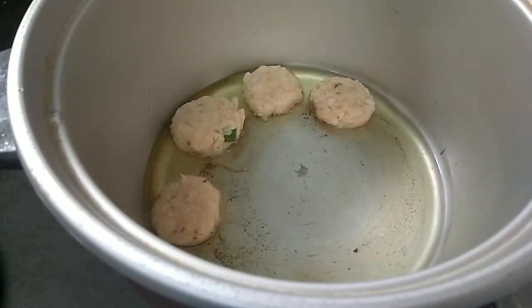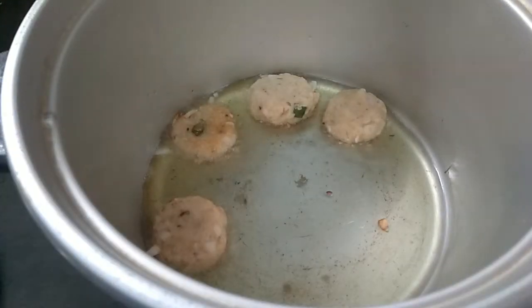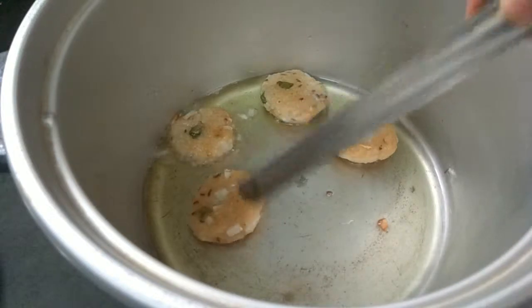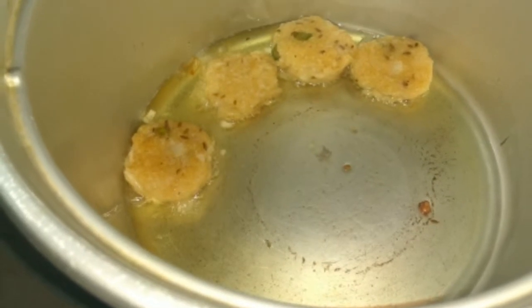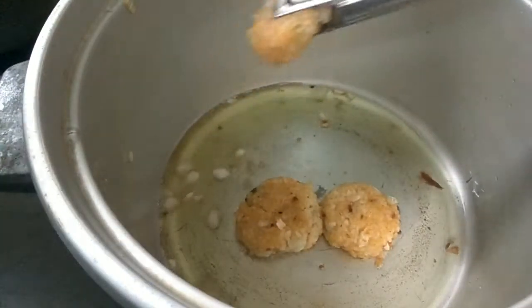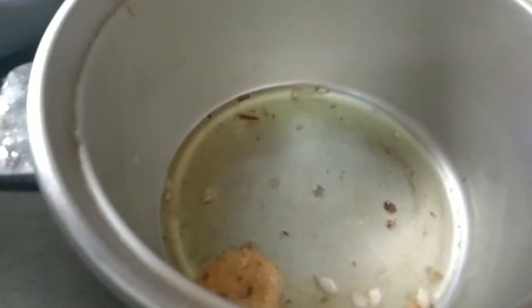Cook for 2-3 minutes. Divide the cutlets and press them into the oil.